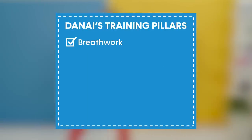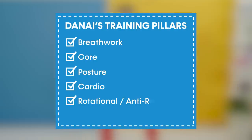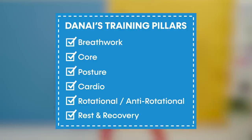Just to reiterate, our core goals were breath work, core, posture, cardio, rotational, anti-rotational, and rest and recovery. Thank you for watching this episode of How I Train for Black Panther: Wakanda Forever.